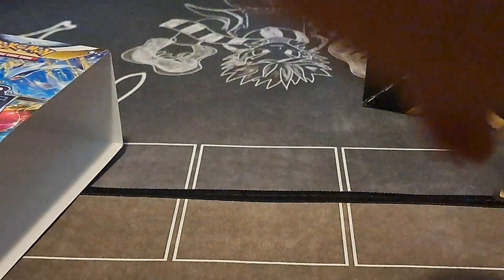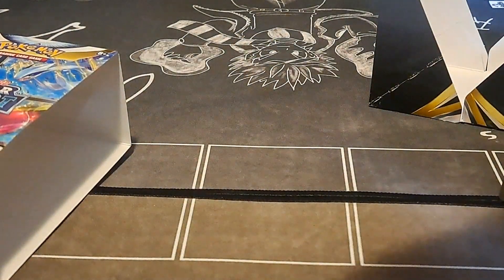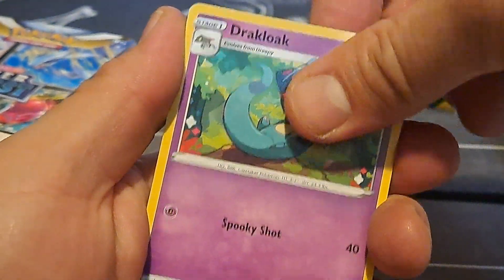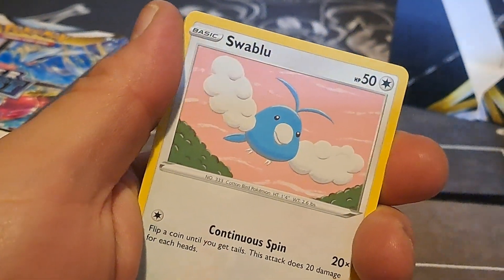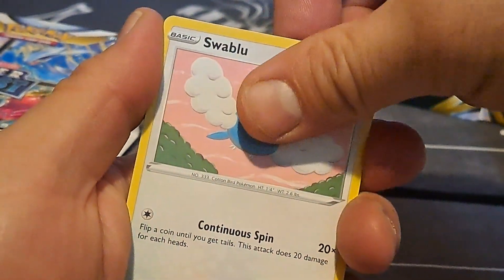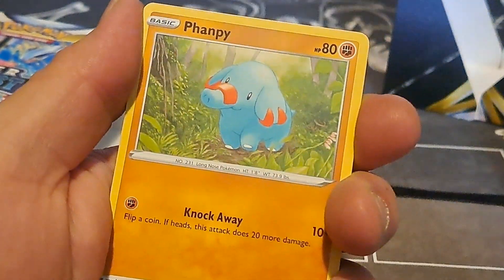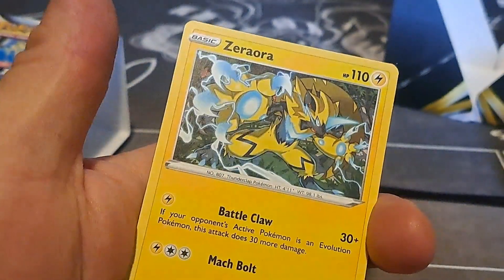Can we get anything different from this Alolan Vulpix pack? Again off-center like crazy. One, two, three, and four. Lightning energy, Drakloak, Worker, Sunflora — quite a few evolutions throughout today, although I don't think we got a Vulpix yet — Swablu, Rotom, Bunnelby, Dreepy, Wimpod, reverse hollow Spinarak, and a Zapdos.